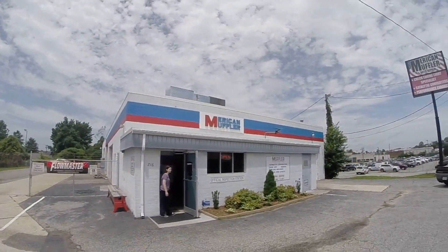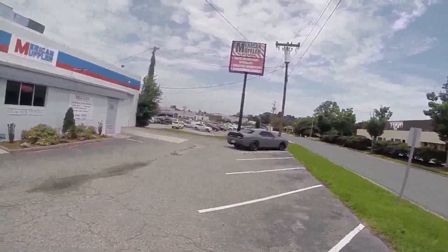Here I am at American Muffler getting my Hellcat the Flowmaster Super 10. I came here with my truck one time and they did a good job. I'm going to give you guys a before and after shot of the undercarriage — what it looks like stock and what it looks like afterwards with the Flowmasters. Hope you guys enjoy.